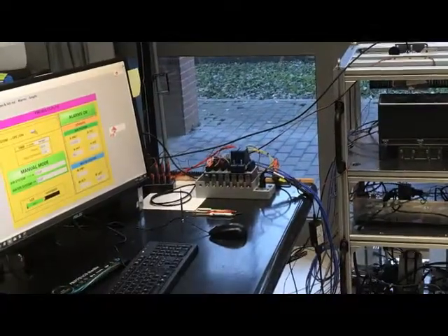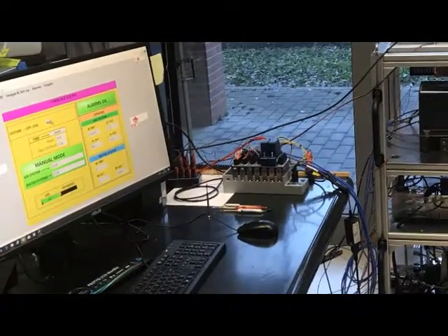These parts have been delivered to DTM in Italy for integration into their modular testbed. After DTM have finished the work and added their control systems, everything will be shipped back to Norway, to Sirius in Trondheim, where the live testing will start.